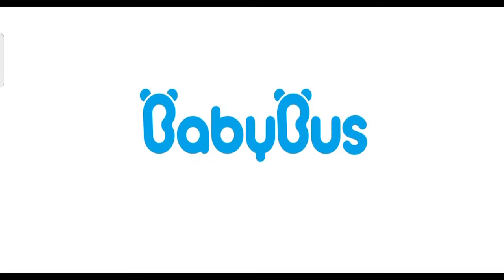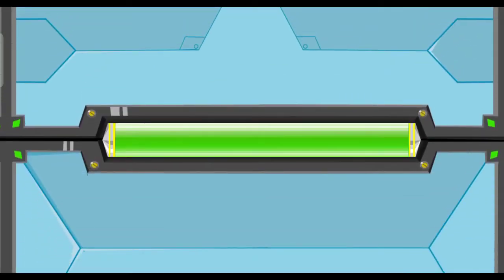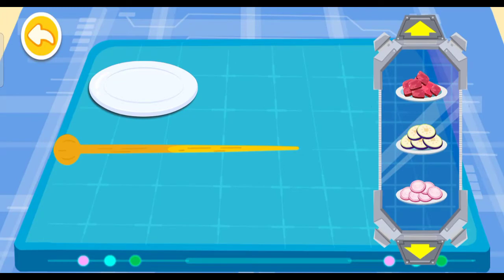Baby Bus. Before we start, let's make a skewer.